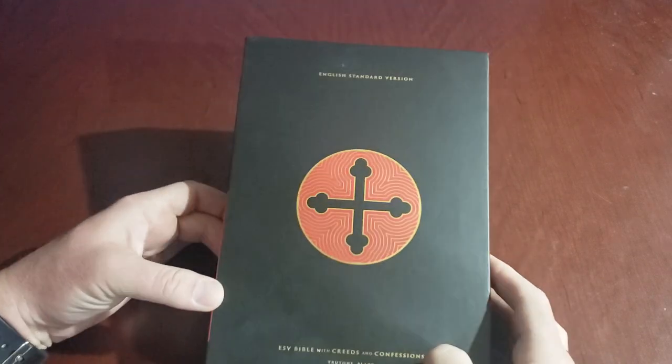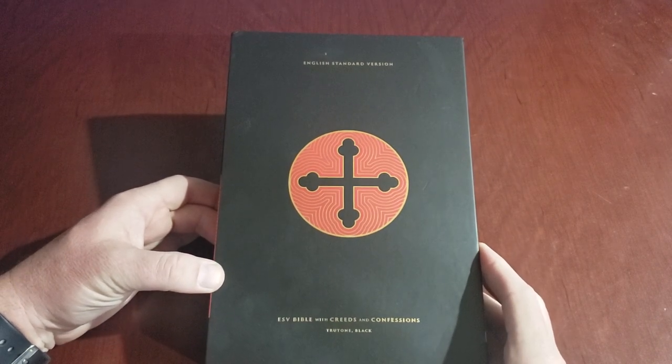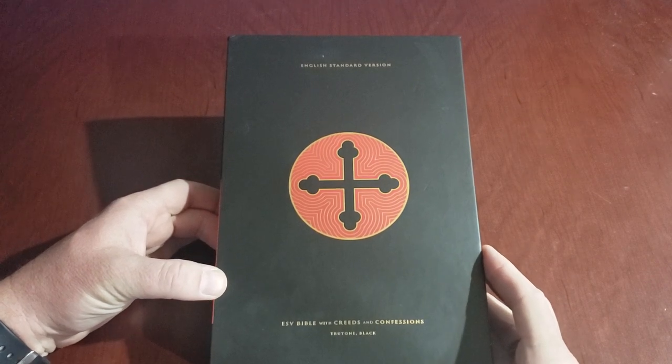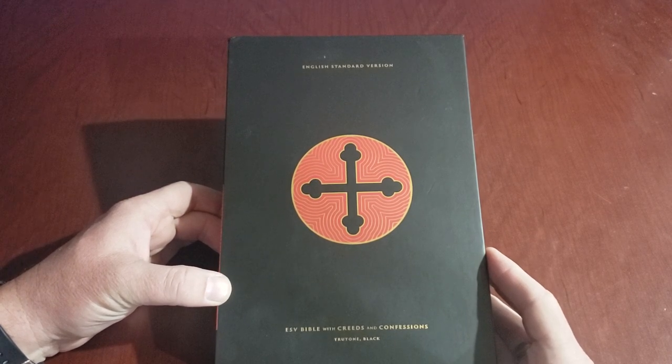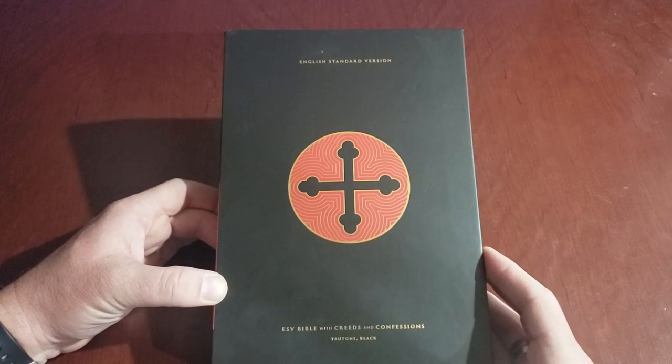Hello everybody, hope you guys are all doing well. I'm pretty excited about this Bible — I just got it yesterday and went through it, so I want to go through it with you. This might be something you're interested in, and to be honest I'm super pleased with it. I thought maybe it would just be another Bible on the shelf, but this is a really really nice Bible.